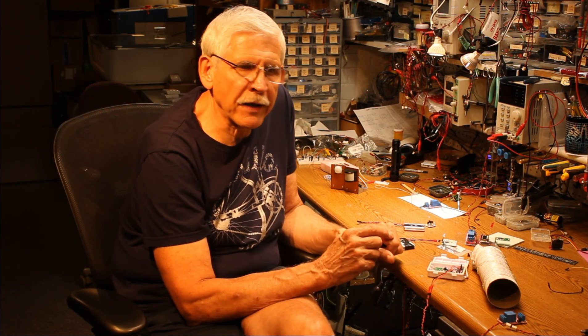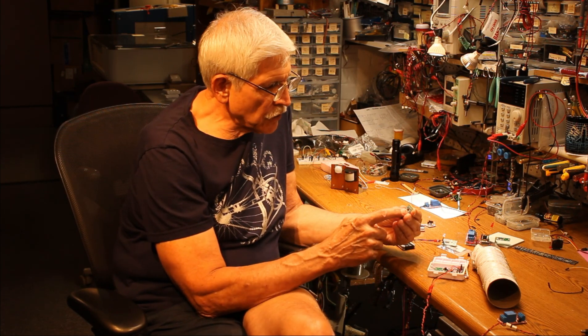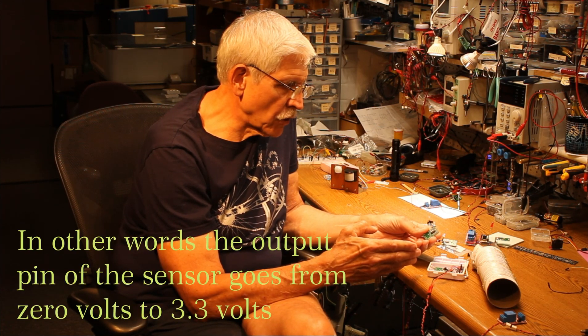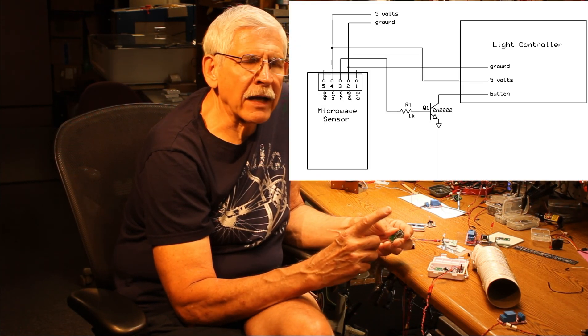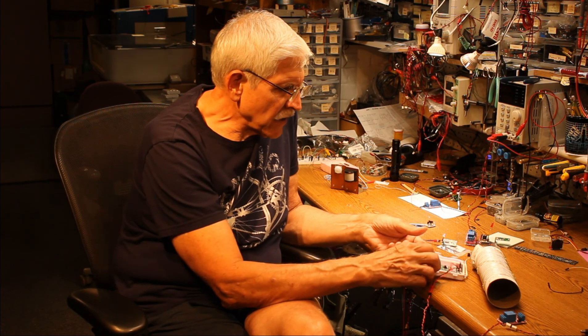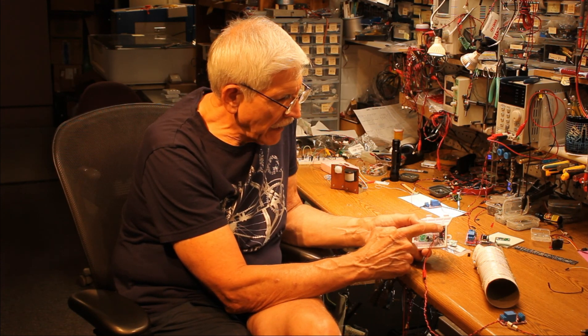This is a single-pole single-throw pushbutton switch. One side of the switch is connected to ground; the other is connected to the pin on the microcontroller that controls the flashing mode. When you push the button, it goes low and tells it to move to the next mode. The problem is this sensor goes high when it senses a person — the exact opposite of what we want. So if it's going high and you want it to go low, you put a very simple inverter in there — one NPN transistor and a resistor is all it takes. I'll put a schematic on my webpage and up on screen. That's what's inside this box: a single NPN transistor and a resistor connected to the button that changes the modes.